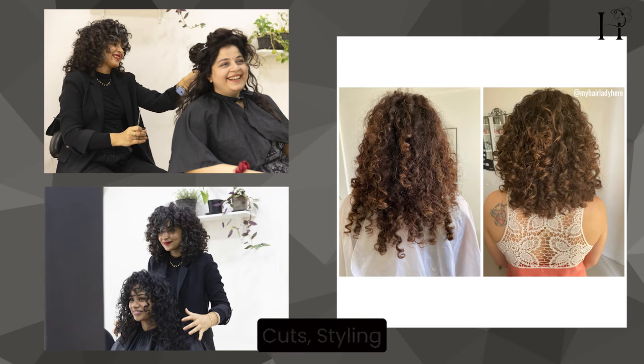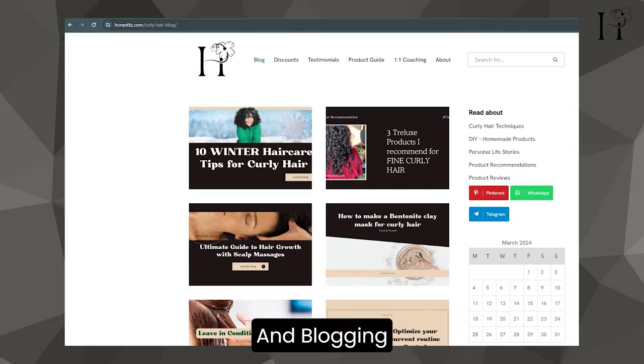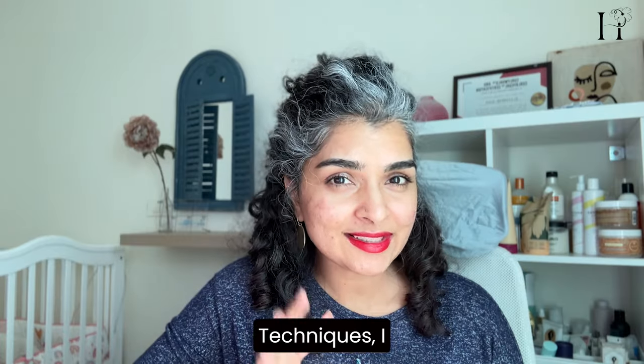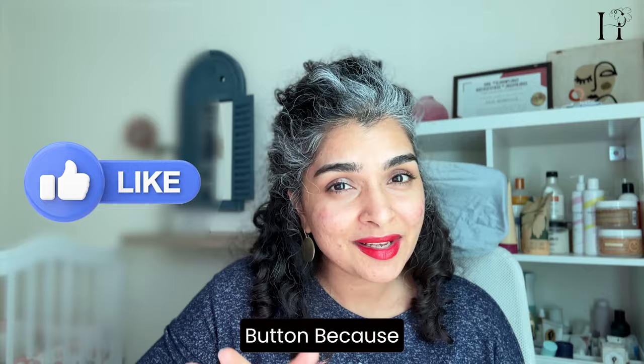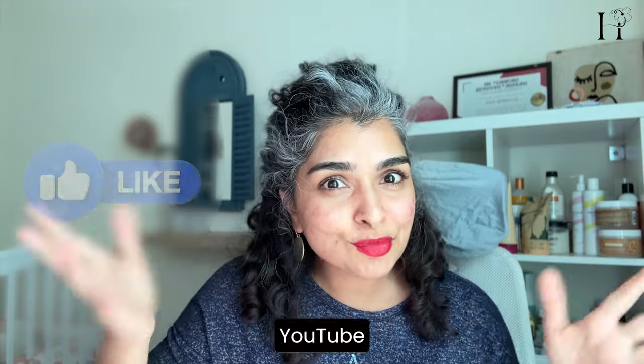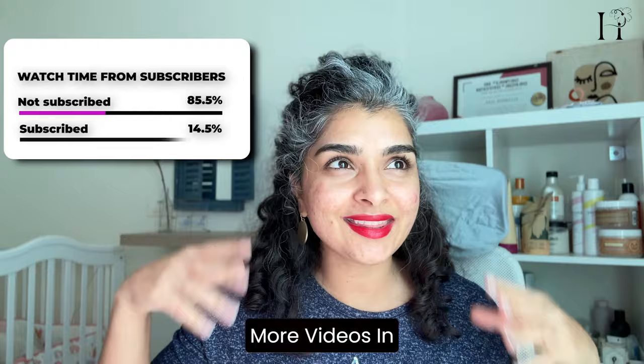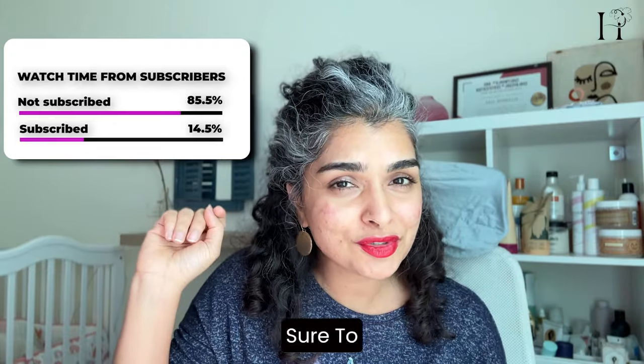Hi, I'm Elizabeth, founder of Honest Liz, specializing in dry curly cuts, styling, and blogging about curly hair care. Before we get into the techniques, I want you to hit that like button, because once you do, the YouTube algorithm will work to show you more videos in this category.